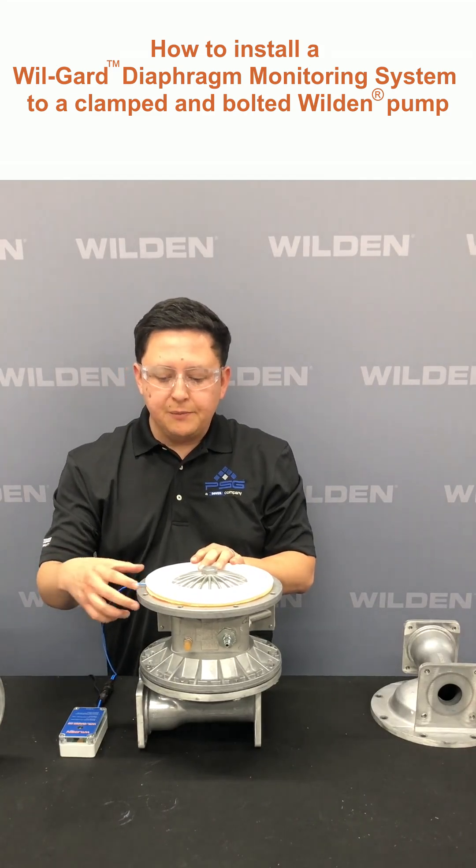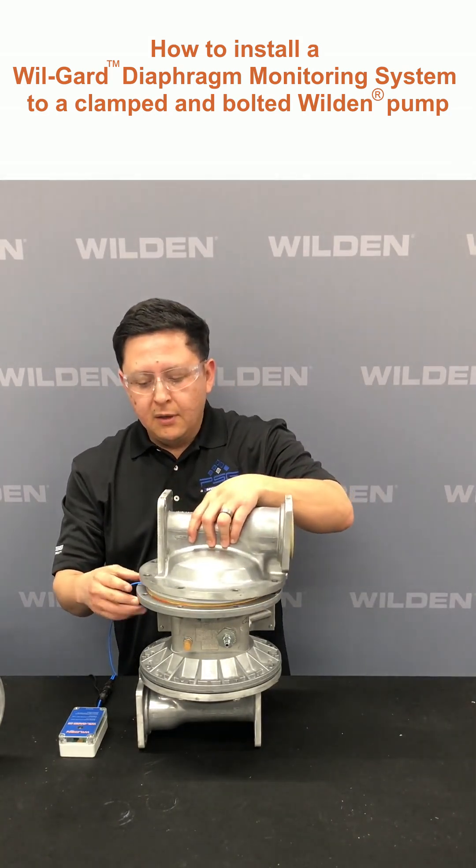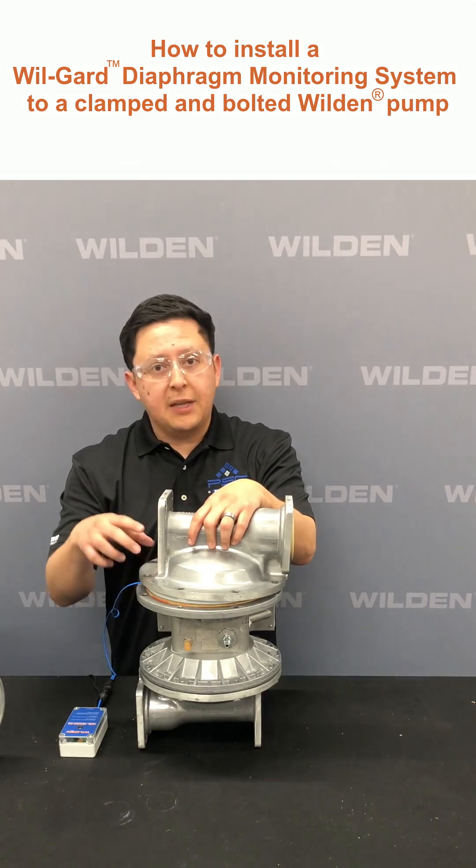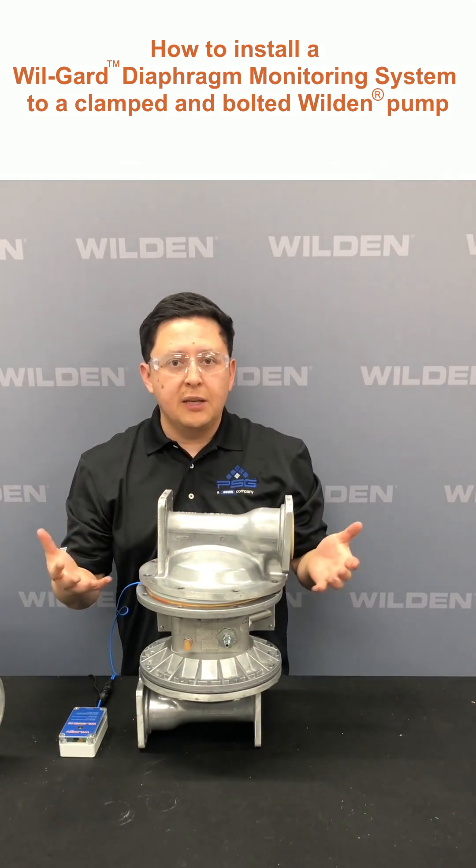You want to make sure that the cable, once you put your liquid chamber back on, is not being pinched at the bolt locations. Then continue your assembly per the EOM.